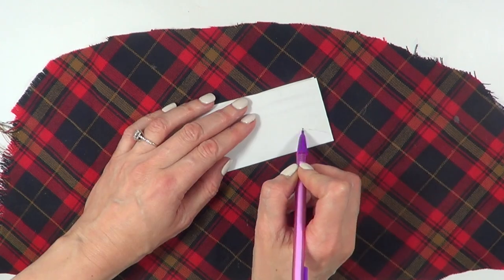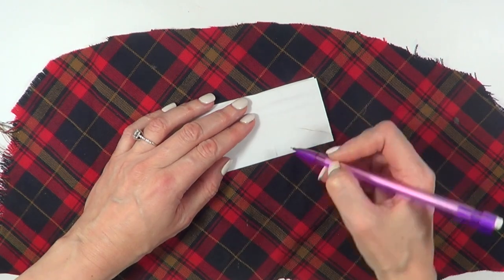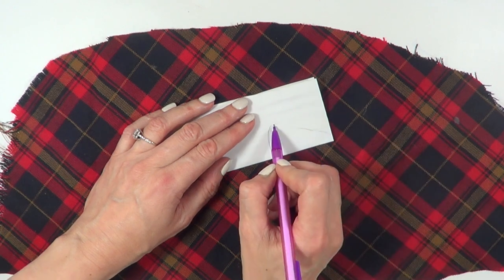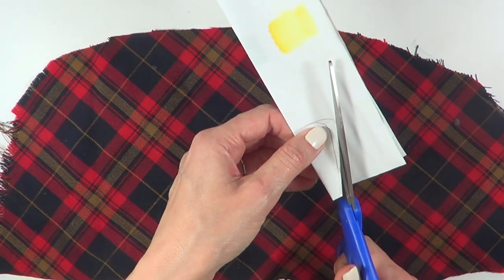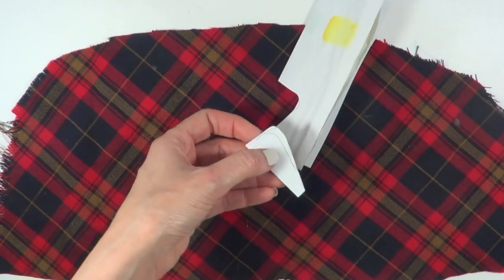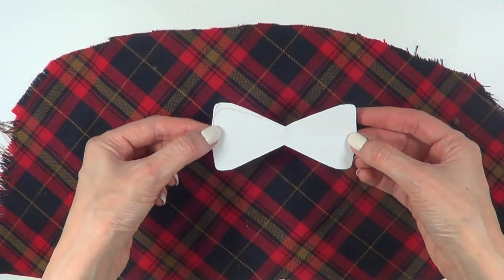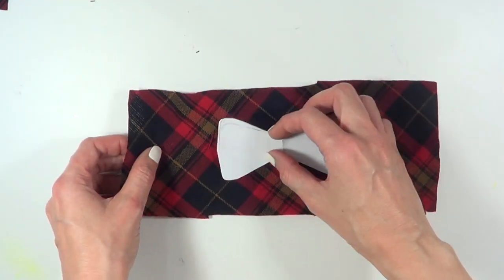I'm going to be using a piece of paper folded in half twice to make a template for a bow — just one part of the whole thing — and then I'm going to cut it. When I open it, it should look like a bow shape, and I'm going to take that as a reference to cut my fabric into a stripe.